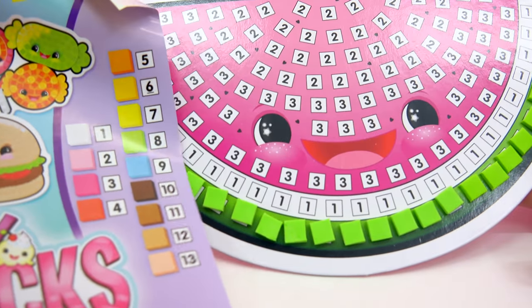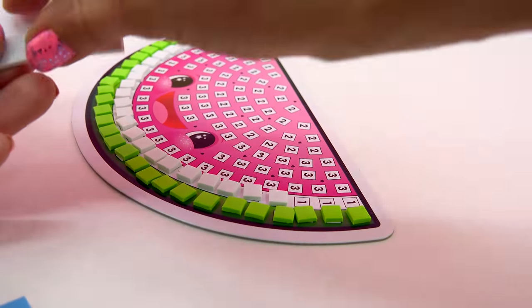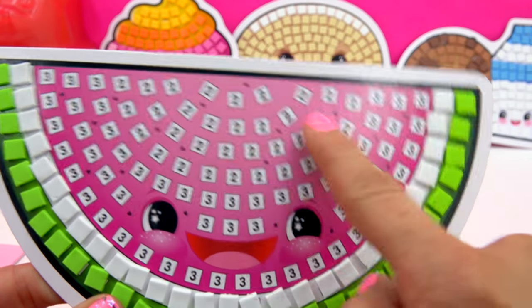Looks like we're gonna be adding in a little bit of some white for number one. Now let's start filling in this juicy watermelon by adding in pink with number three and number two.